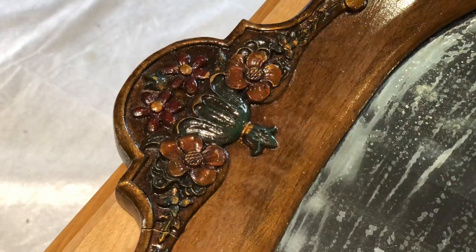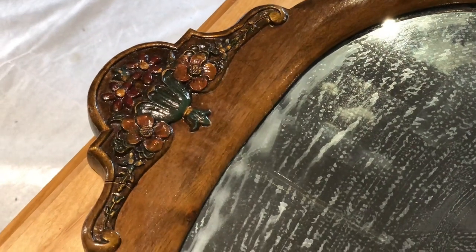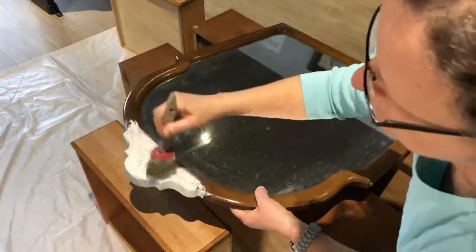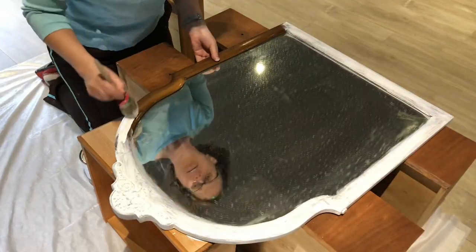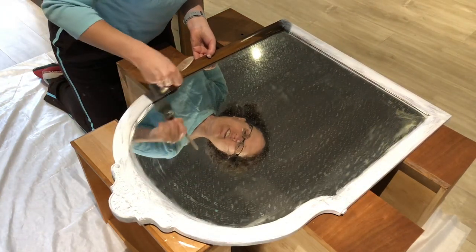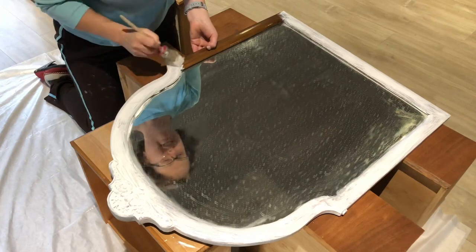I'm going to start with the mirror, and I just wanted to show you the neat detail that it has at the top. Don't mind the dirty mirror part — I will wash it when it's done. I've learned that it doesn't really pay to tape off glass or mirror. It wastes a lot of tape and it still seeps underneath, so I just wash the mirror when I'm done and it works perfectly well. Especially when I'm going to distress the piece, it helps to distress while I'm at it. So I do not tape.